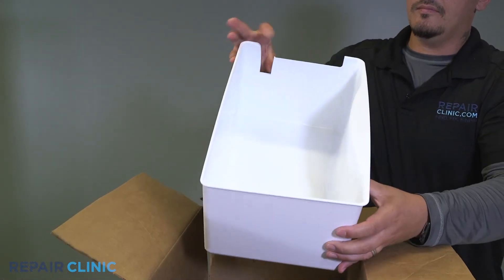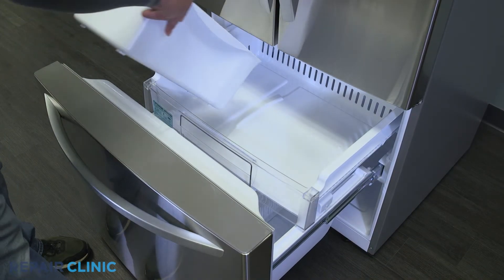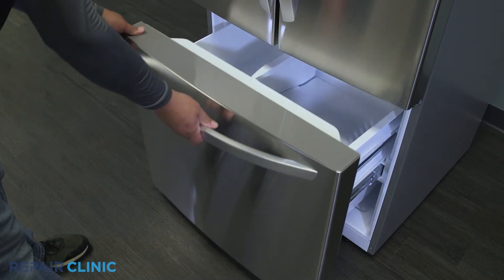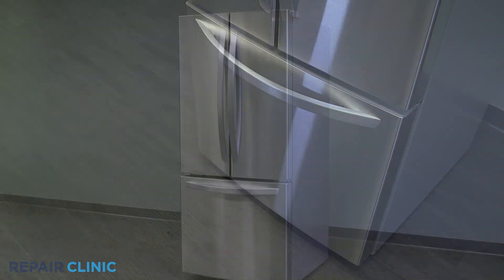To install the new ice container, insert the container back into the top freezer tray. The LG refrigerator should now be ready for use.